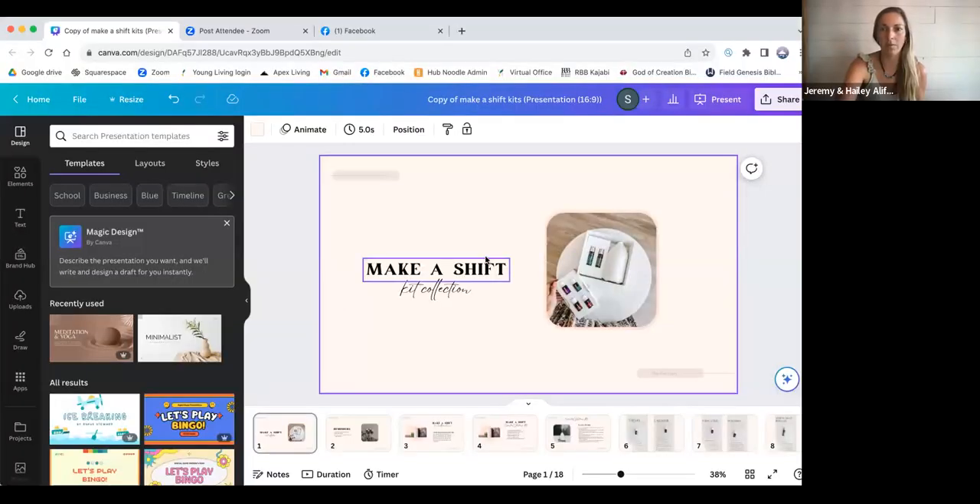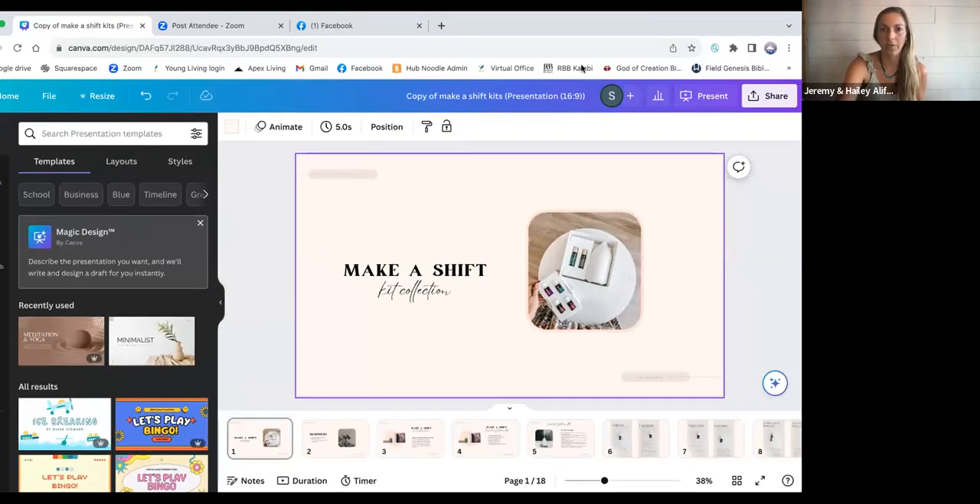Welcome, welcome, guys, to our typical Monday night wellness call. This is actually the first time that we're going through the brand new starter kits that I think Young Living just knocked it out of the park with, and I'm really excited to teach y'all on those tonight.